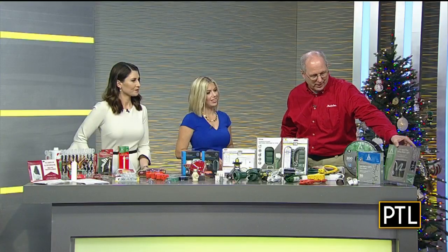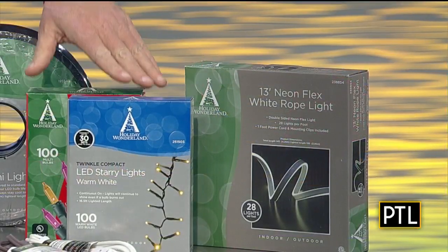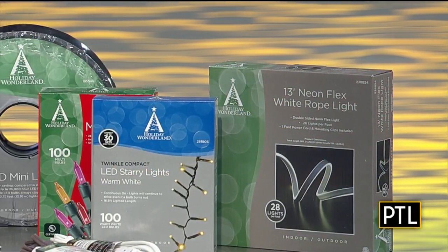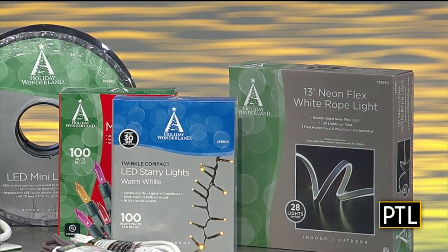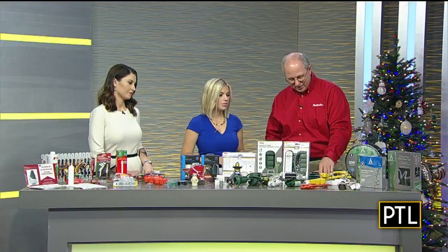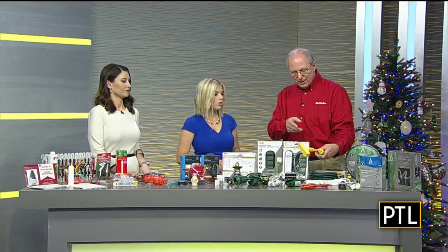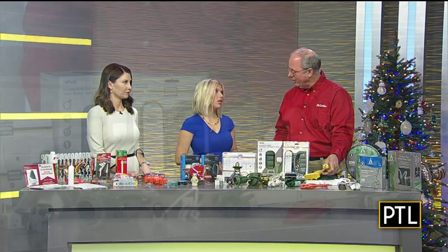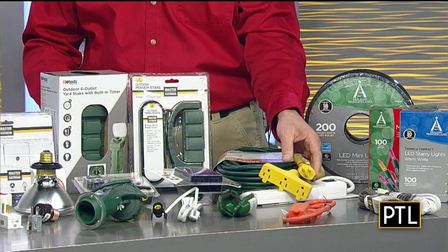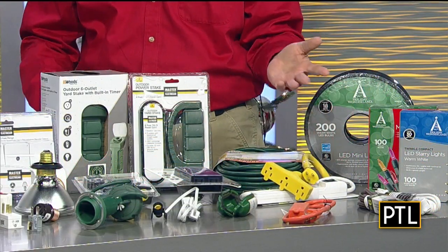There's so much in Christmas lights itself — everything from rope lights to LEDs to your traditional ones and so forth. There are so many choices out there. You pick the lights, now what are you going to do with them? Then it comes to all the different types of extension cords you need, or the cords that have multiple plugs on them. But when you're doing the outside, the biggest enemy is the water, the weather and so forth.